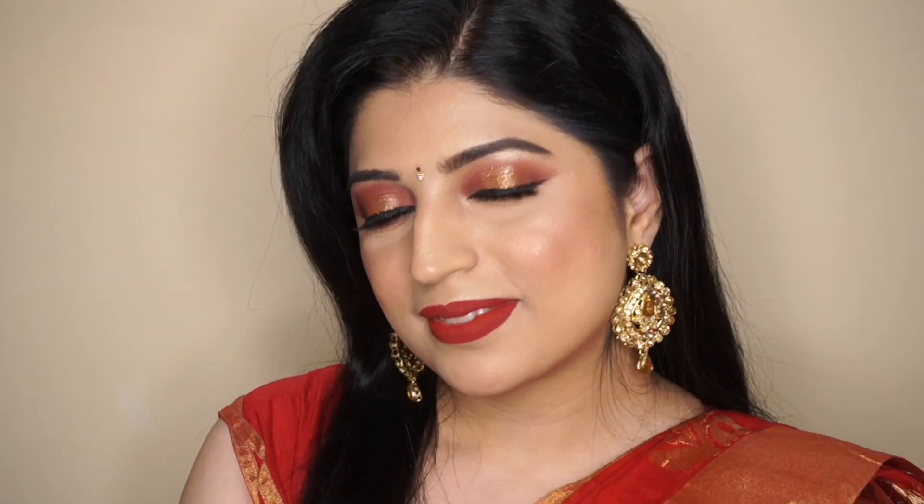I'm linking all the products in the description box below. Hope you guys enjoyed this look! Don't forget to like, share, and subscribe to my channel, and I shall see you in my next video. Bye guys!